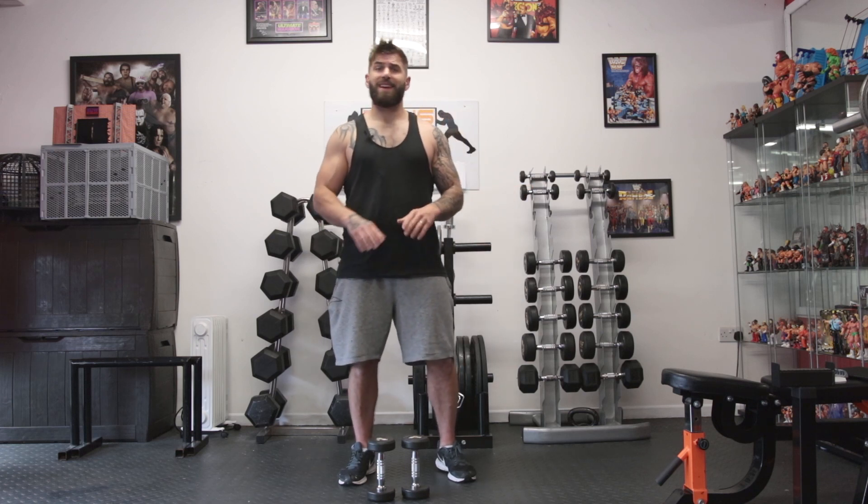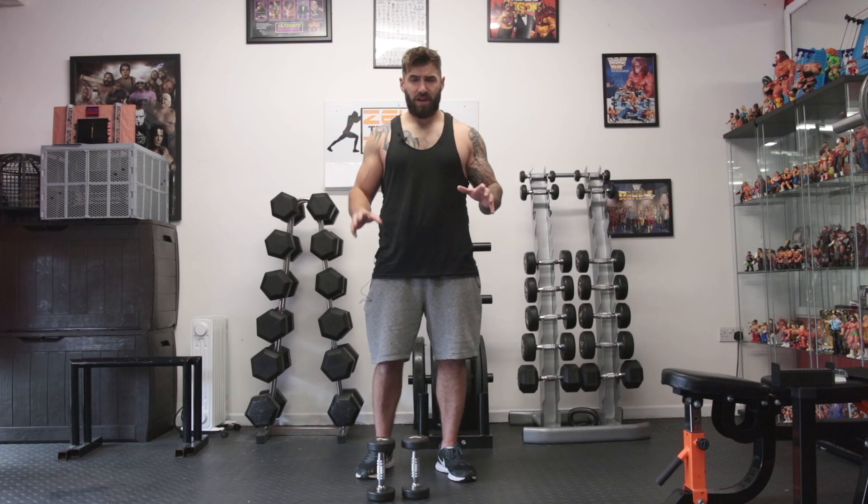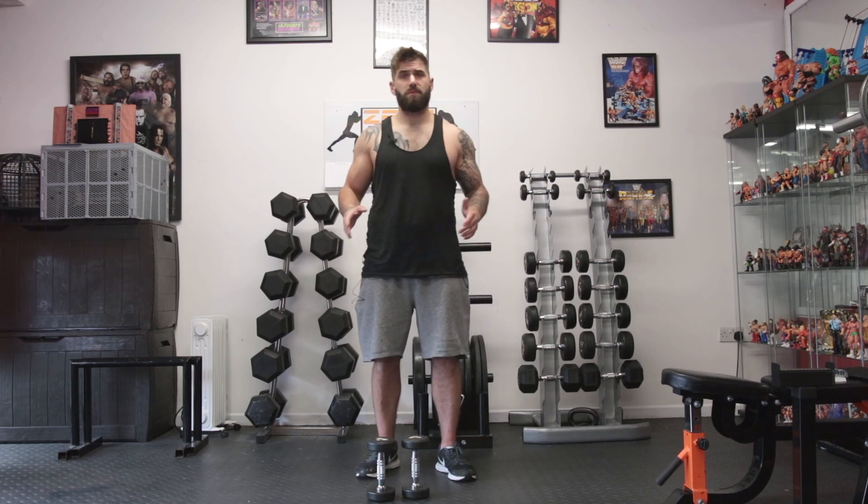No matter what you're lifting today, it's going to hurt. So we're going to do three exercises, 20 seconds of each, 10 seconds rest in between. We're going to do that four times and then we're going to change up those exercises.